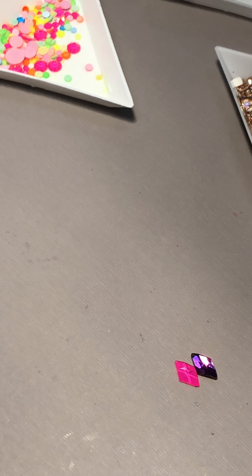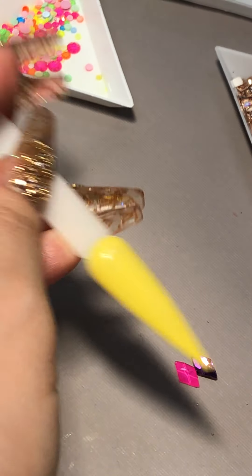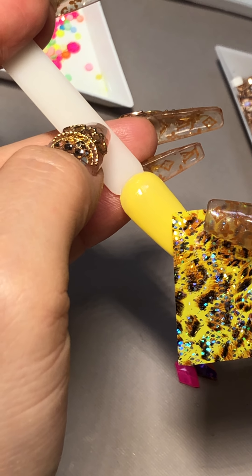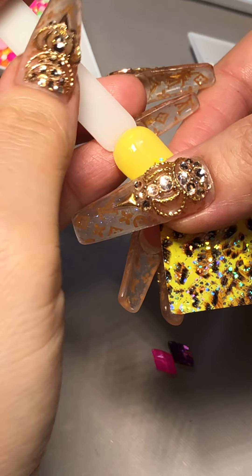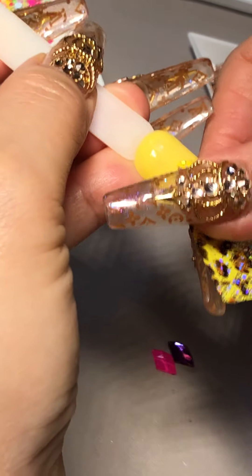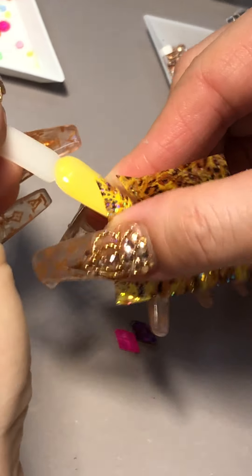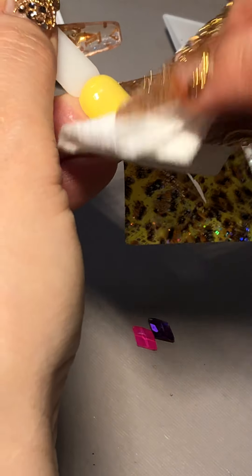All right, so this one is 60 seconds already. Instead of just straightening it like this, I want to do it at an angle — see how it's gonna turn out. Give it really good pressure and rub it nicely. I'm excited about this one — it's already coming off.